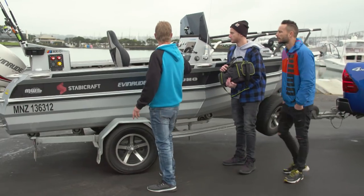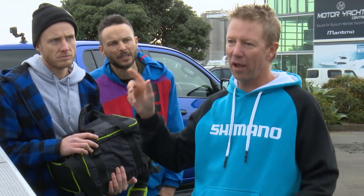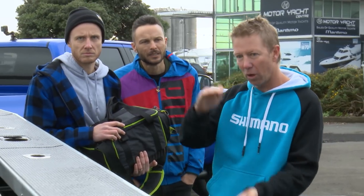All the gear you need is in there. I'm running the full broadband with chirp capability, so if you aren't gonna run it on 50 kilohertz — we were digesting his every word.